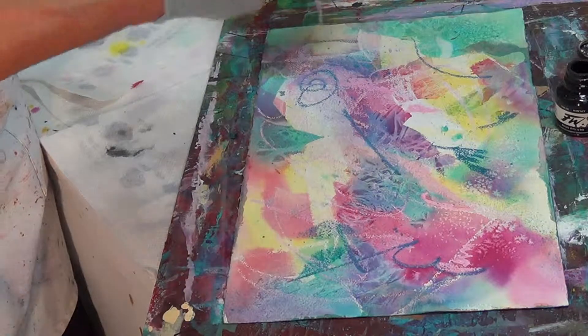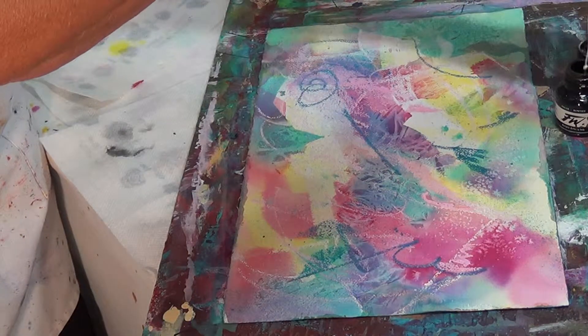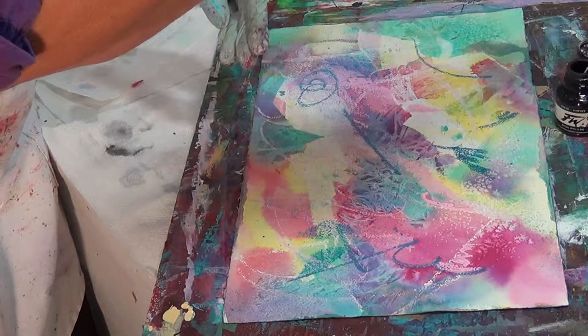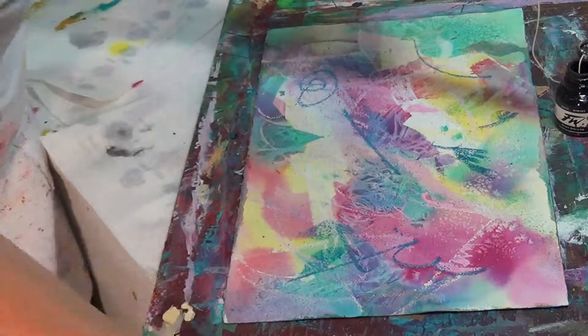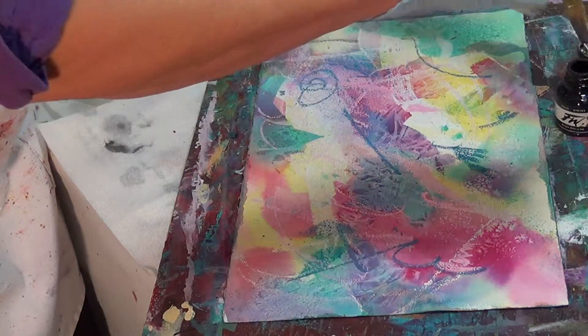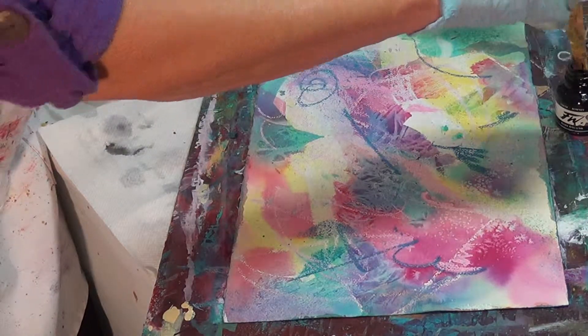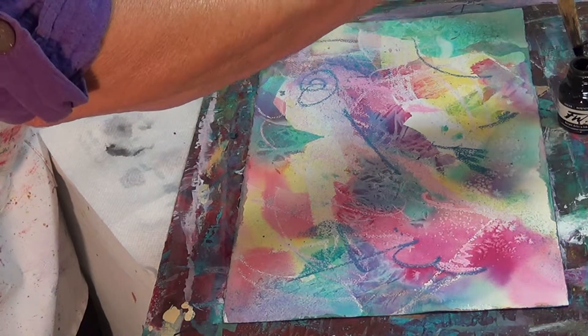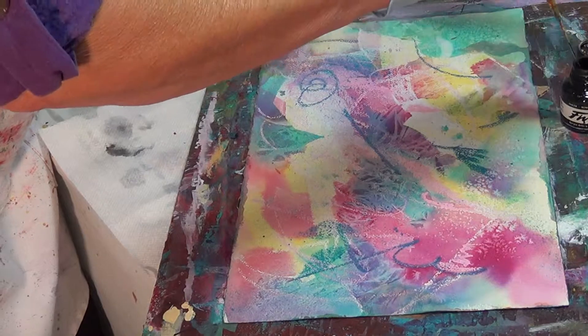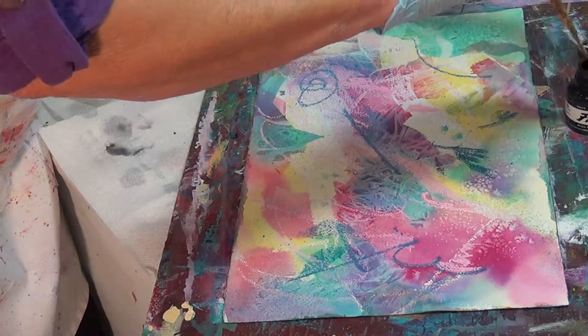Then what you do is you use your india ink, and I'm going to put this string into the india ink — which takes a little bit of effort. This is the hardest part of the whole thing right here, is getting that string to go down into the ink. Stay, string!